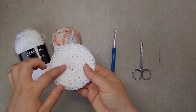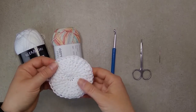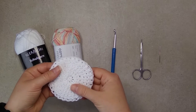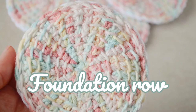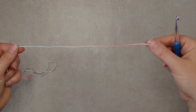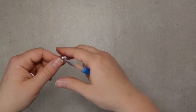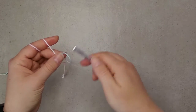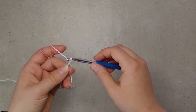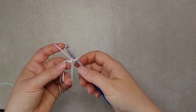I will demonstrate how to make one side of this from the colorful yarn and then I will show you how to sew them up together to make a double-sided, very soft face scrubby. Make sure you leave a long enough tail because we will be using this to sew up the two sides that will come in contact when we go full circle. So we make a magic circle and then chain one inside the magic circle and make eight single crochet stitches.